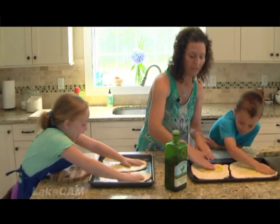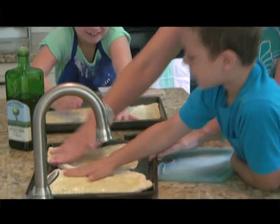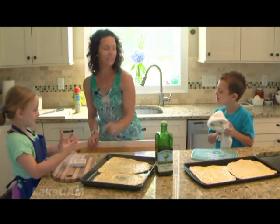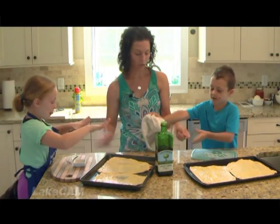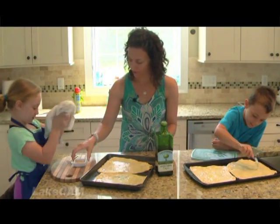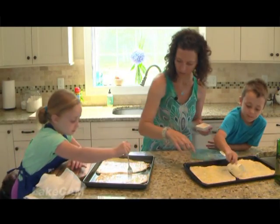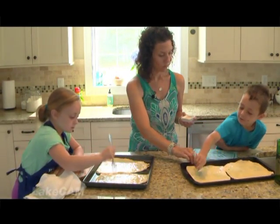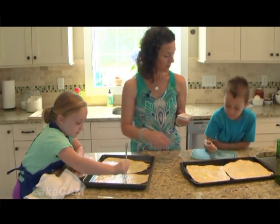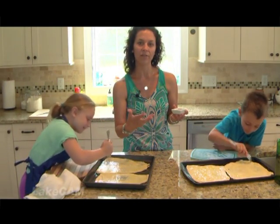I like to finish the stretching of the dough on the baking sheet, really working the olive oil into the dough. Then we poke some holes to allow air to escape so we don't get huge bubbles. Once those holes are poked, we're going to sprinkle it with some garlic powder. What the garlic powder does is add another layer of flavor to the crust.